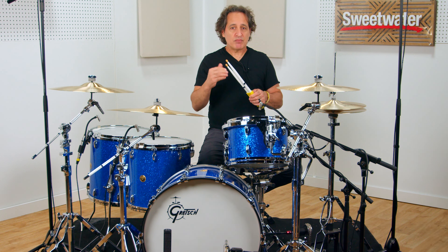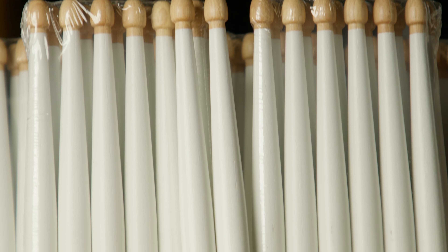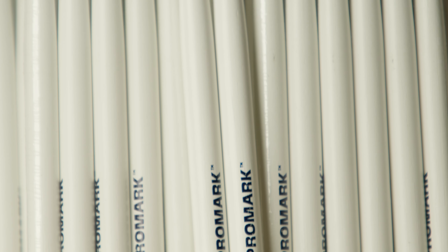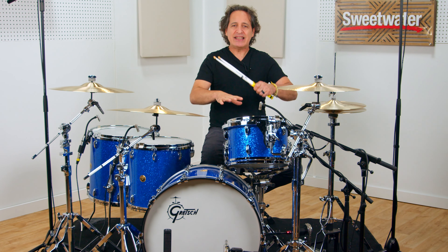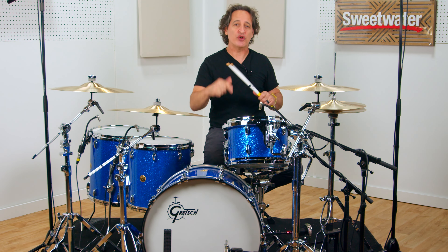One of the big differences in my stick is the taper. It's a longer taper, meaning the shoulder stays thick farther down towards the tip of the stick, and that gives you great feel and rebound. You can really play fast rolls, get around the drum set nice and easily, and the stick is gonna do a lot of work for you.